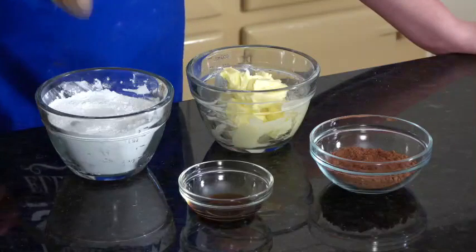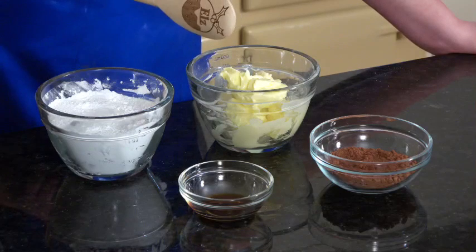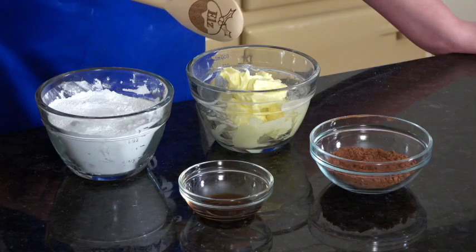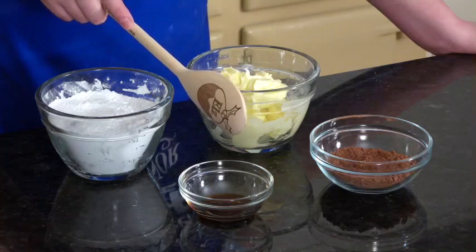For the icing you will need 250 grams of icing sugar, 225 grams of unsalted butter, 40 grams of cocoa powder, and one teaspoon of vanilla essence.